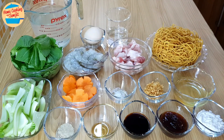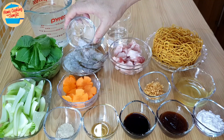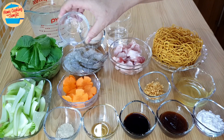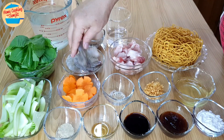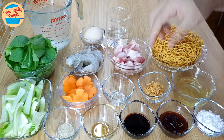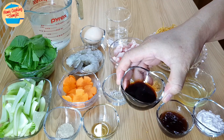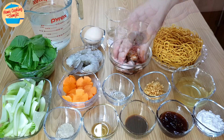Sprinkle 1½ tsp of salt on the prawns and marinate until well combined. Add ½ tbsp of light soya sauce to the pork belly and marinate.